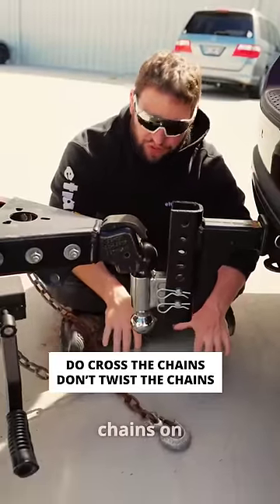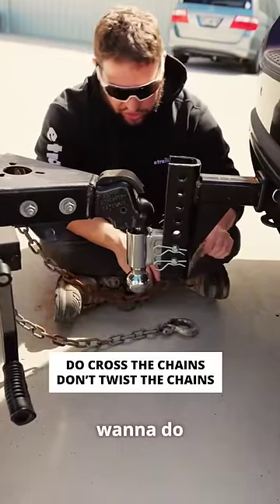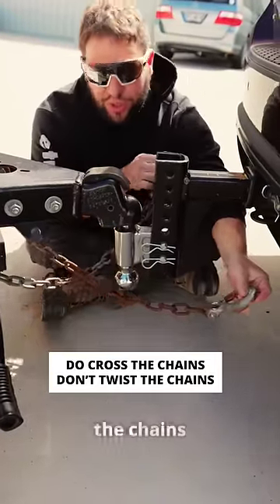Today we're going to be talking about safety chains on your trailer and how to hook them up correctly. One thing you always want to do is cross the chains when you're hooking them up.